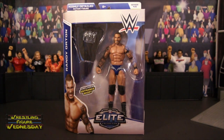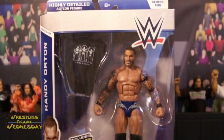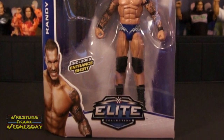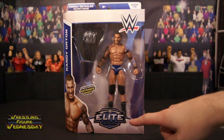Let's take a look at him fresh in the packaging. As you can see, it says 'highly detailed action figures, Series 35,' there's the WWE logo. Here's Orton in a standard pose with his Evolution shirt. It says 'Series 35, Randy Orton,' there's an image of Orton, it says 'includes entrance shirt,' and there's an Elite Collection logo at the bottom.